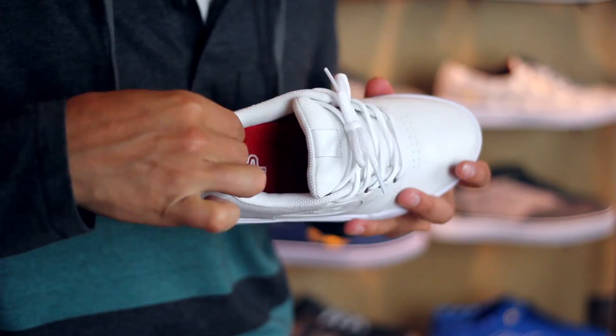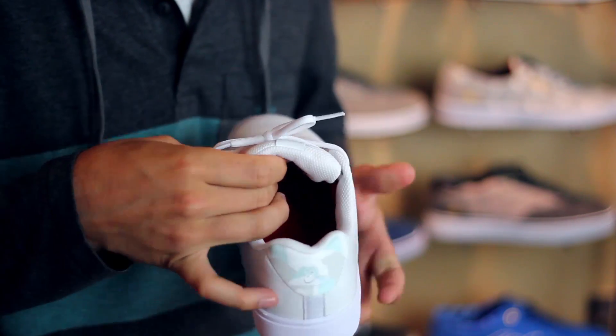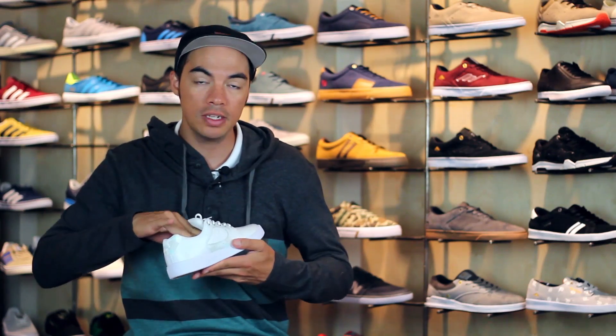As you go around the shoe, you'll notice you do have a padded collar for comfort and support, as well as a padded tongue for protection from boards coming down on top of your foot — it's not going to hurt too bad.